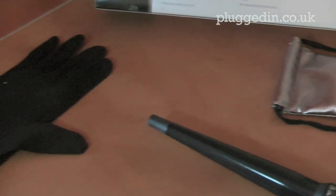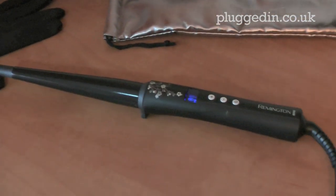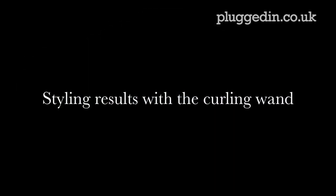It comes with this smart pouch and glove — they've really thought about this product, the design, and overall packaging. With the hair dryer and straighteners from the Remington Pearl, this is the finished effect: nice and shiny, nice and straight, no frizz — really pleased with the results. And this is the result of the curling wand: as you can see, nice shine, nice loose controlled curls — really happy with that, it's great.